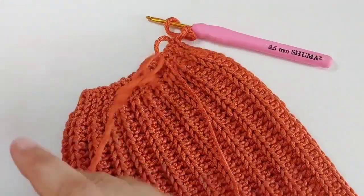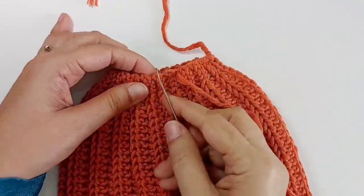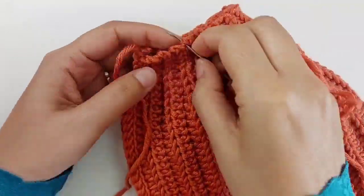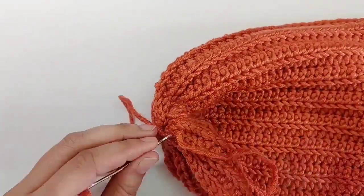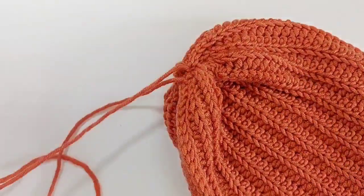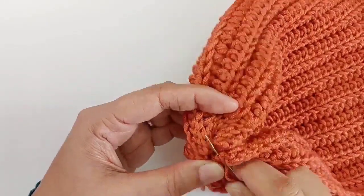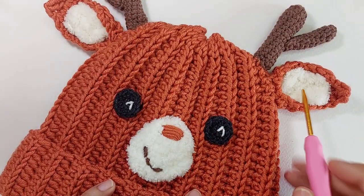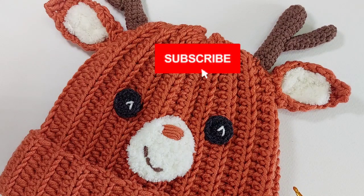After joining the two sides, cut the yarn a bit longer to use it for sewing. For making the ears, horns, muzzle, and eyes, watch the next tutorial. Don't forget to subscribe if you like my videos!